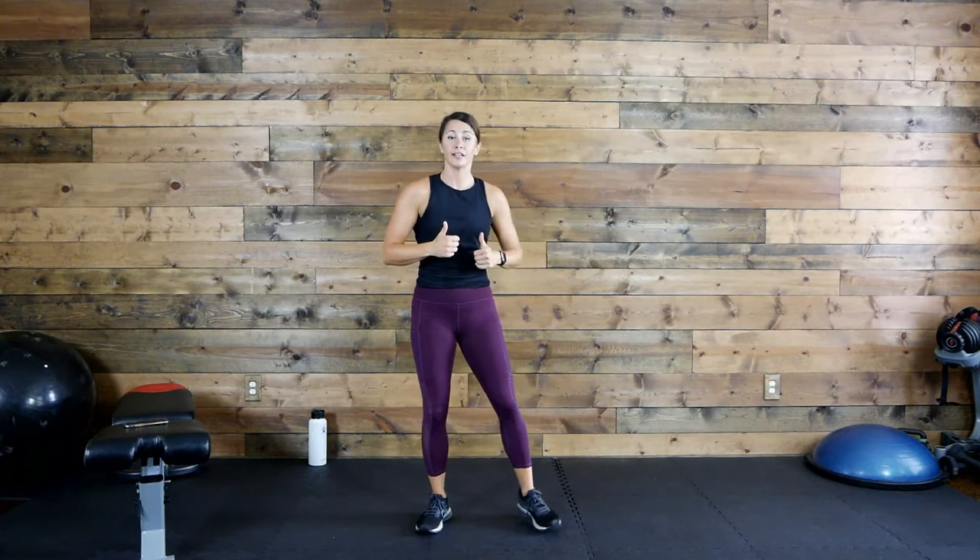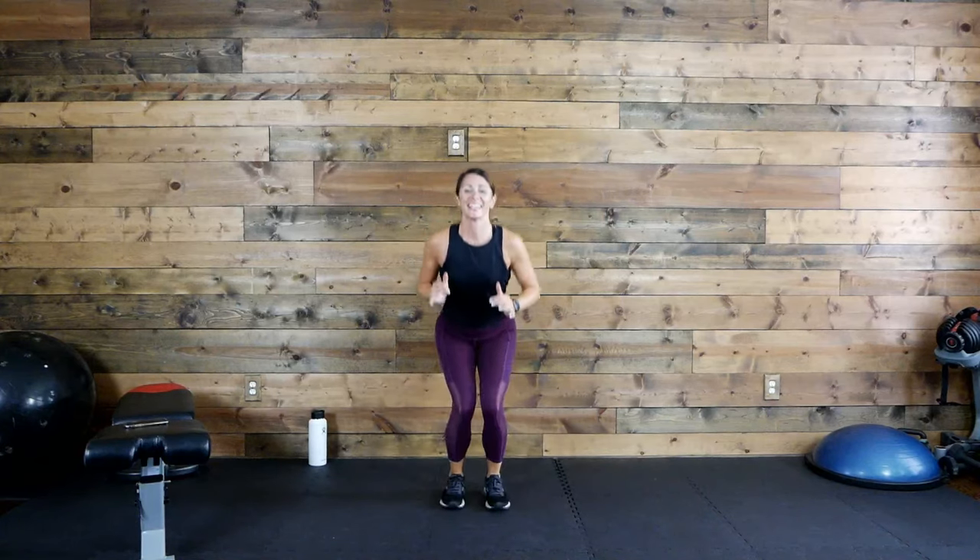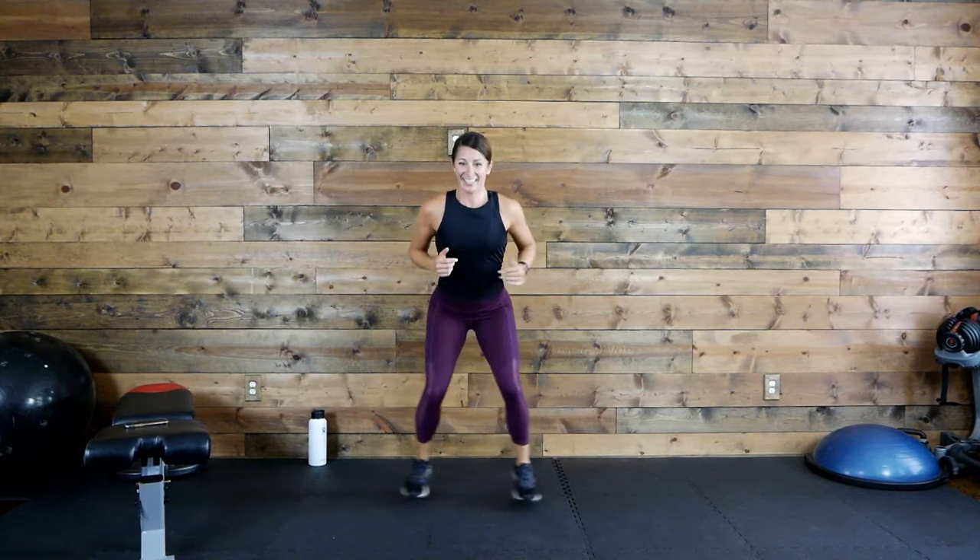Heart rates are off the roof, right? Yes — that's what we want! Ready — squat jacks, let's go! Are you loving me or hating me right now? You'll love me once it's over. Stay low, 20 seconds. Strong legs, come on!